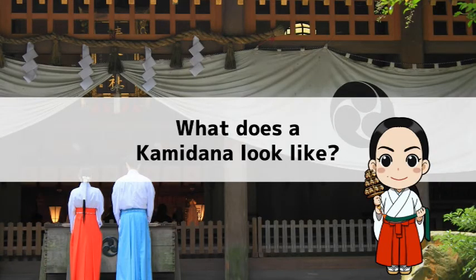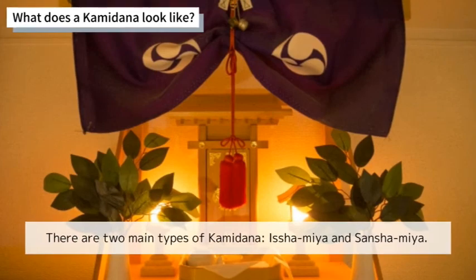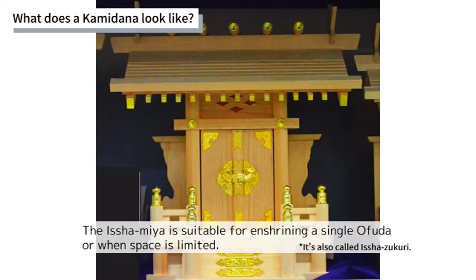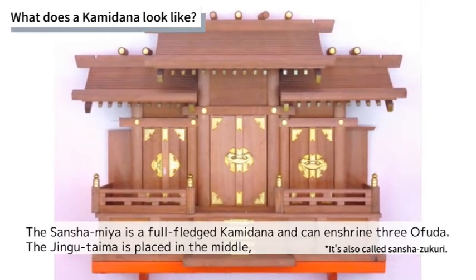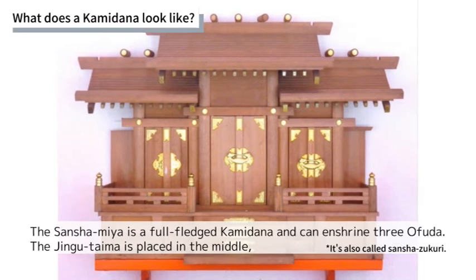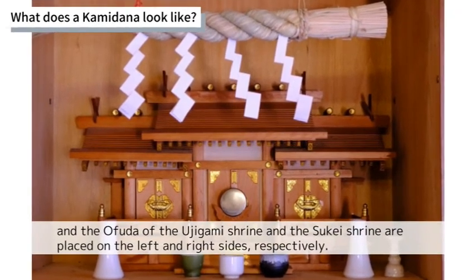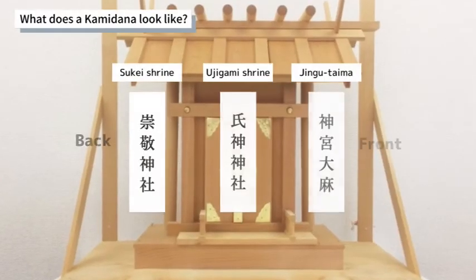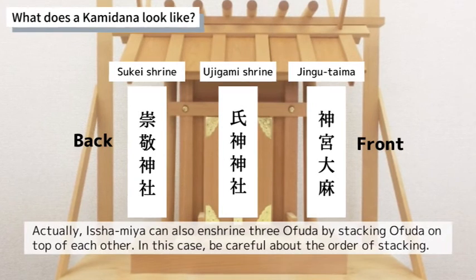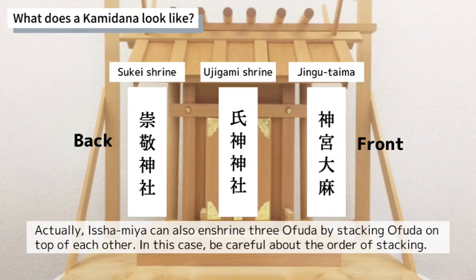What does a Kamidana look like? There are two main types: Ishamiya and Sansamiya. The Ishamiya is suitable for enshrining a single Ofuda or when space is limited. The Sansamiya is a full-fledged Kamidana and can enshrine three Ofuda — the Jingu Taima is placed in the middle, and the Ofuda of the Ujigami Shrine and the Sukei Shrine are placed on the left and right sides respectively. The Ishamiya can also hold three Ofuda by stacking them, but be careful about the order of stacking.